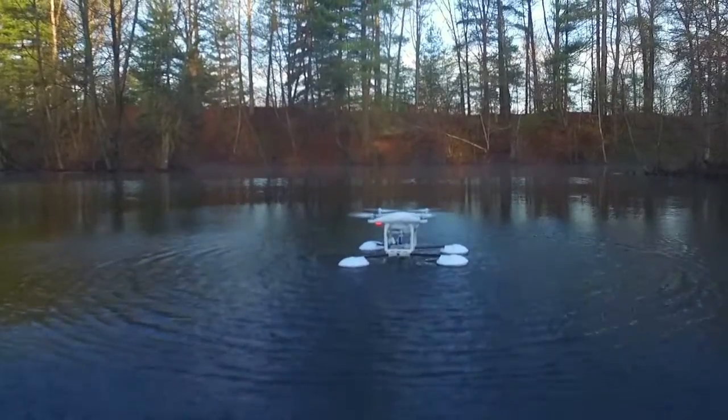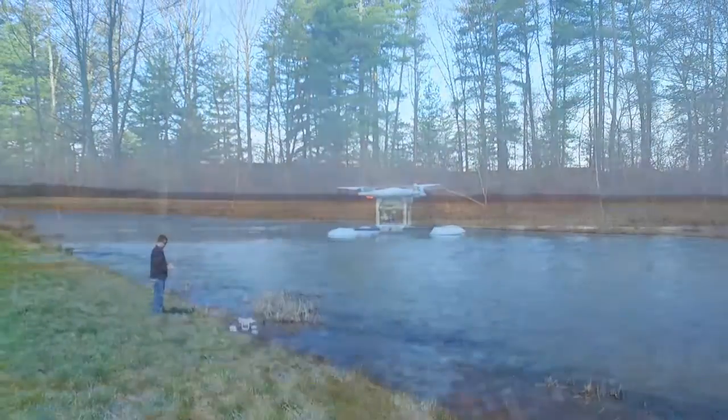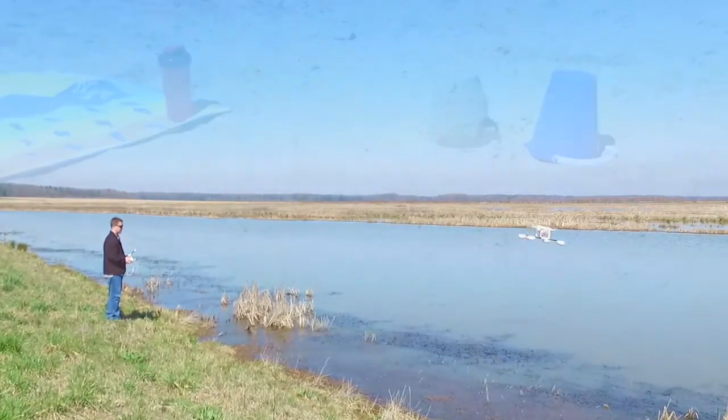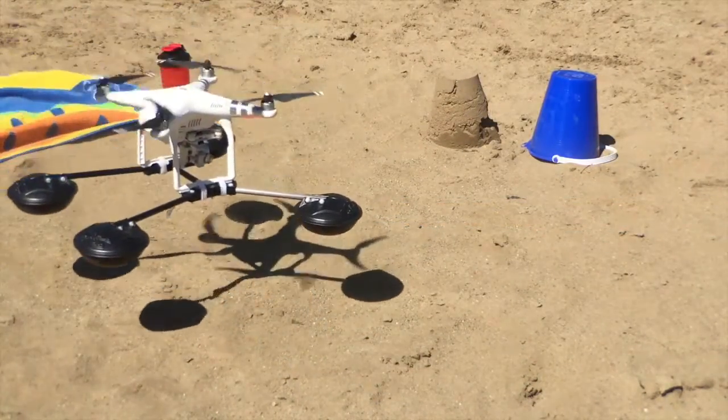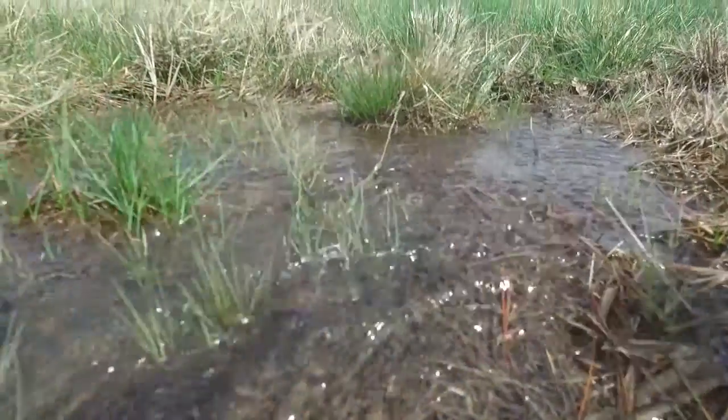Now you can get unique shots never before possible. And Waterstrider is amazing on almost any terrain, not just water. No more dangerous one-arm catches at the beach. Protect your camera with plenty of clearance.